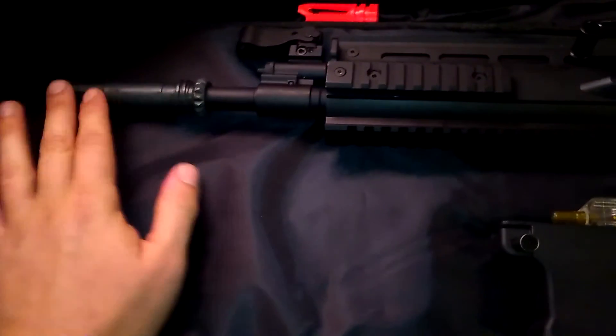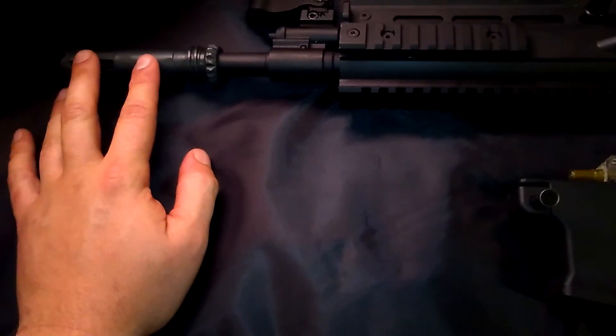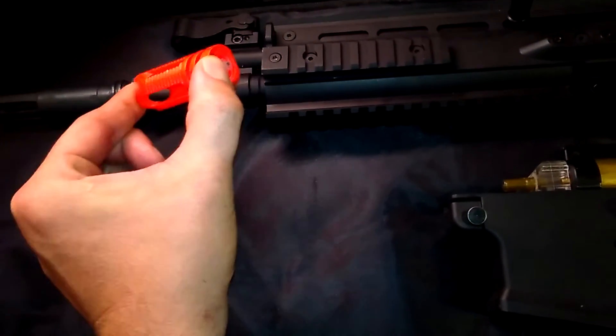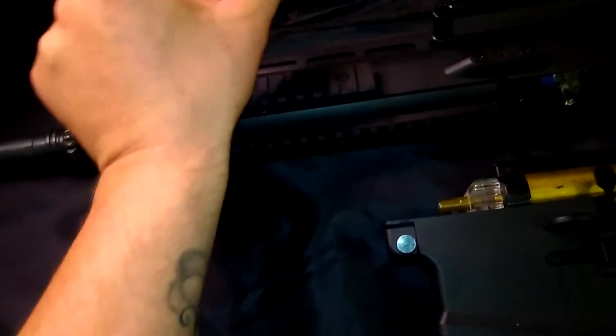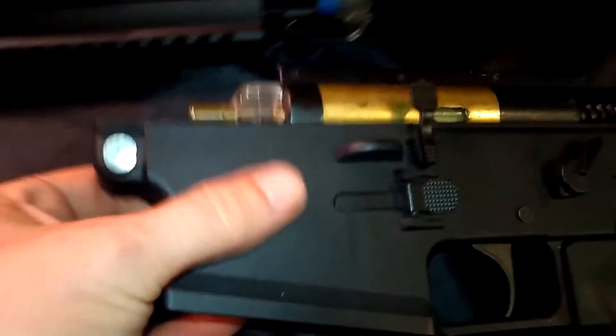It does come with a metal flash hider in the box when you buy it, and the orange tip comes pre-installed as required for shipping. Don't buy cheap BBs — they can break inside your gearbox, bust through your hopper, and mess everything up. Make sure you keep everything oiled and greased with the proper lubricants.